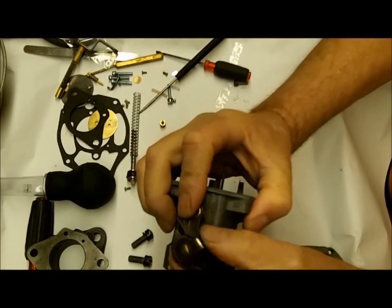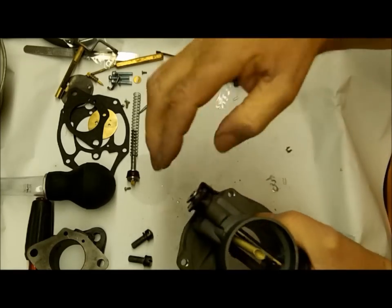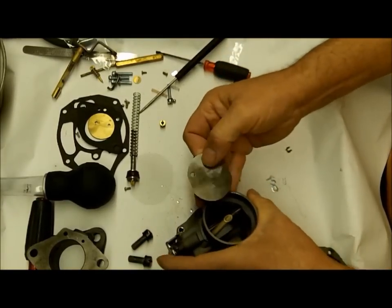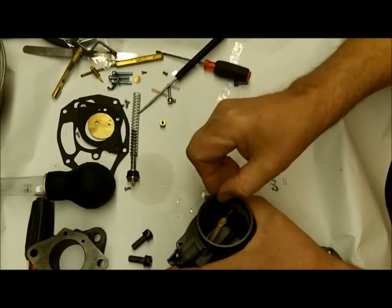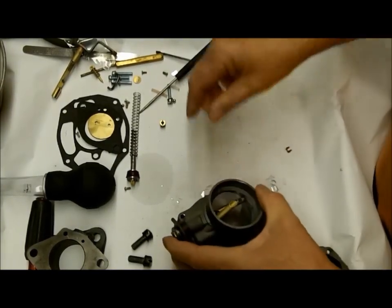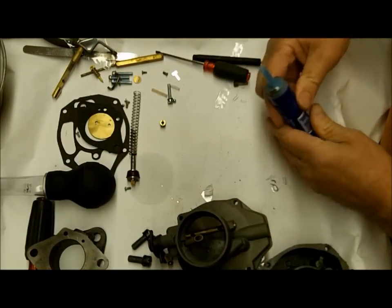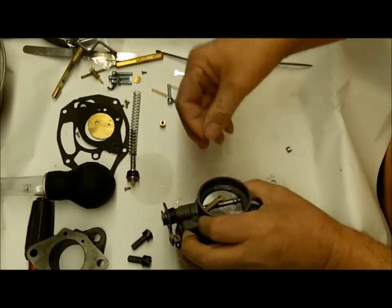That loads the spring like that. What that's for is when you actually open the choke, it's going to make sure the valve gets open. You either took a picture with your digital camera - which I think you ought to do a lot - or put a mark on here and a mark on the carburetor so you know exactly which way it goes. No guesswork. Get it centered, hold it down, make sure it's flush.